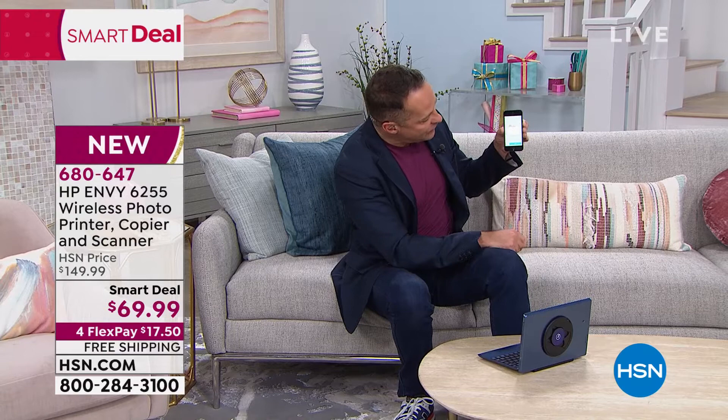I want to tell you about the printer, because it is incredible — I shouldn't even call it a printer. That's like calling the space shuttle an airplane. It's a printer, it's a copier, it's a scanner. You can plug it into any of your computers, but you know what else it is? It's wireless. It will print from any device in the world — Android phone, iPhone, computer, HP, Dell. It doesn't matter.